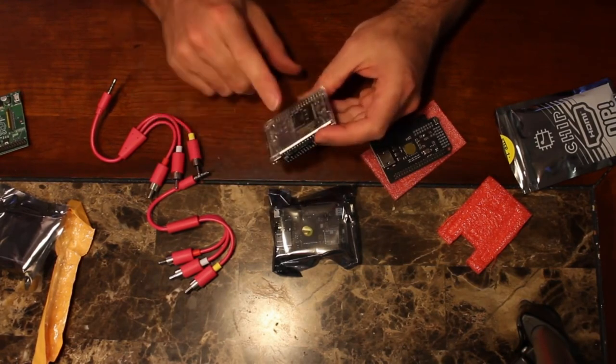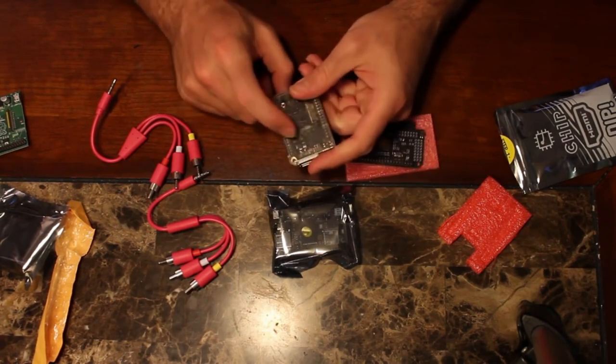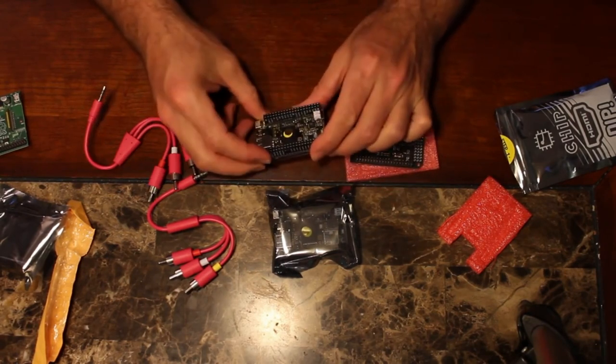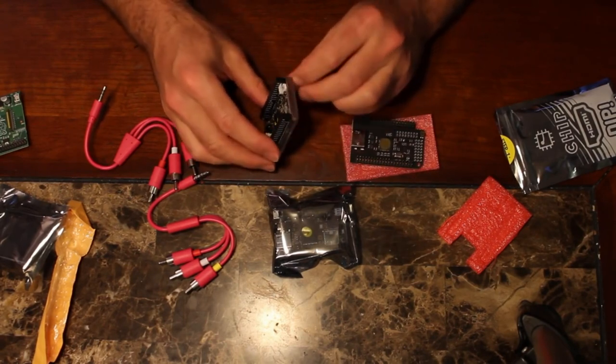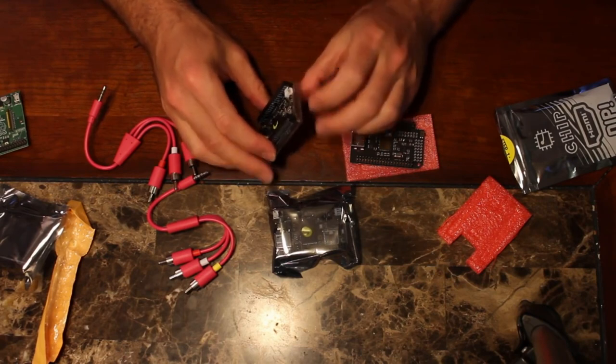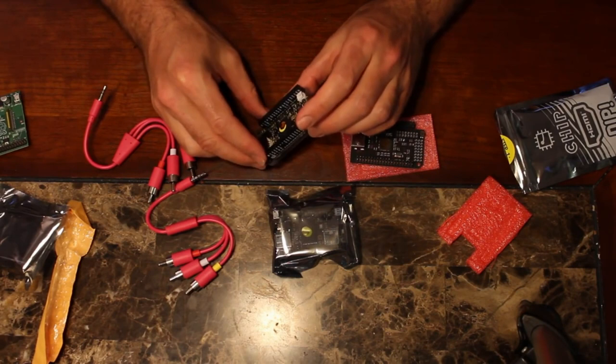It doesn't come with a case, but it does have a little bottom case piece — I was not expecting that, so that is great. There's a plug here that looks like it's a power plug. I was pretty sure that it would power through USB, so we'll look into that in a moment.